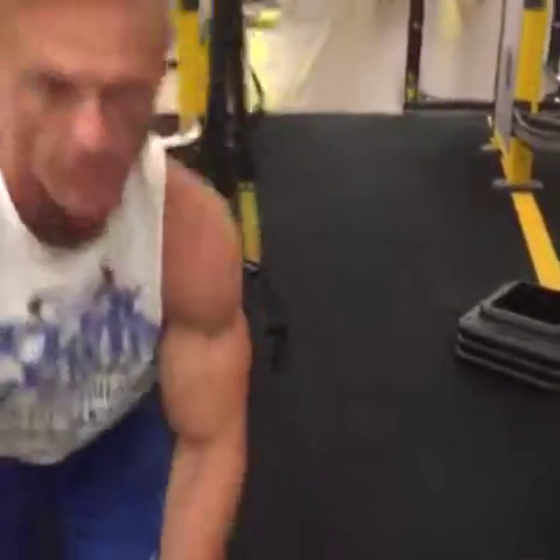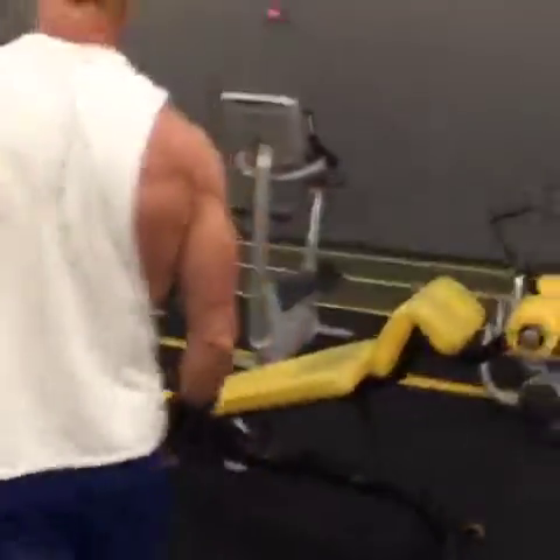Now, for pullovers — those work on that lat spread. And with these, I can manipulate my wrist as needed.